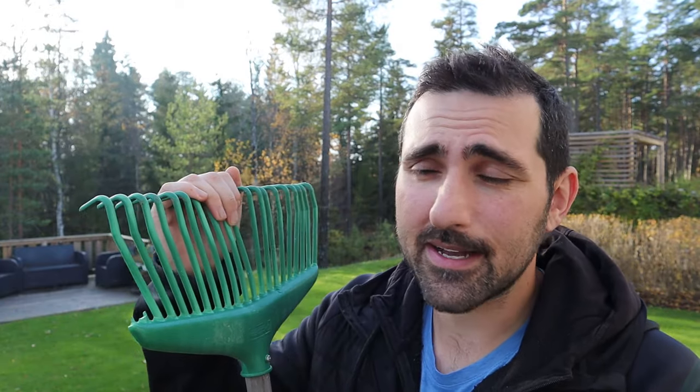Yesterday I went out and bought something that I'm hoping will eliminate the raking aspect of a lot of things I do with my lawn. It won't eliminate the need for a rake entirely - I will still need to use it from time to time - but hopefully it will eliminate the need for it for most things. So sit tight and let's see what I bought.